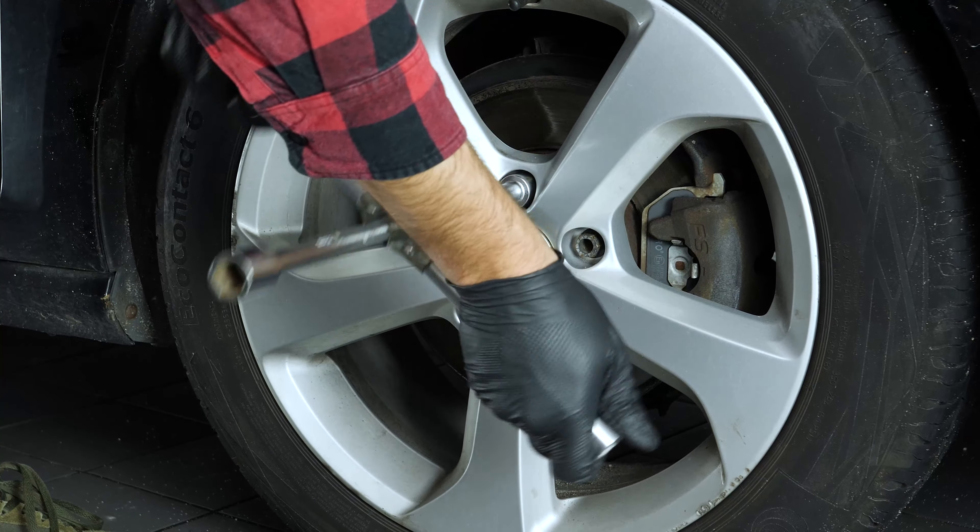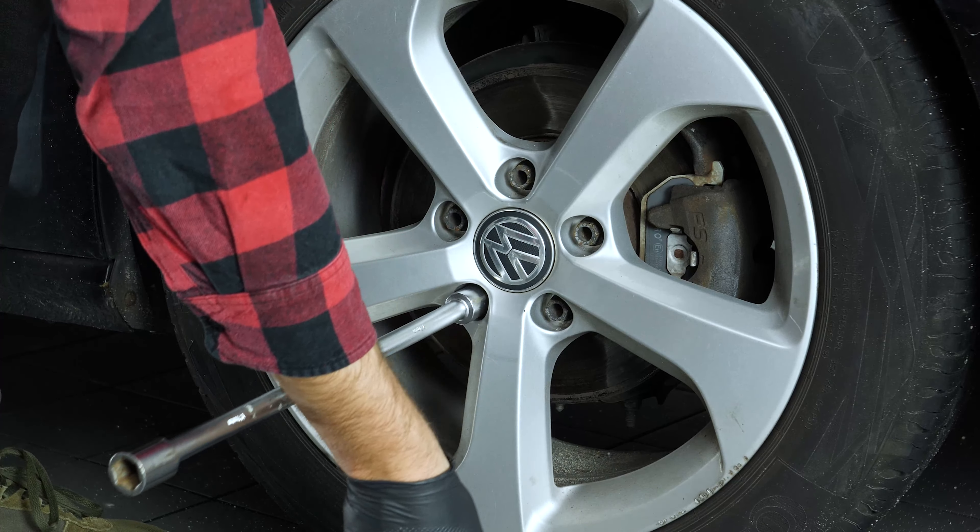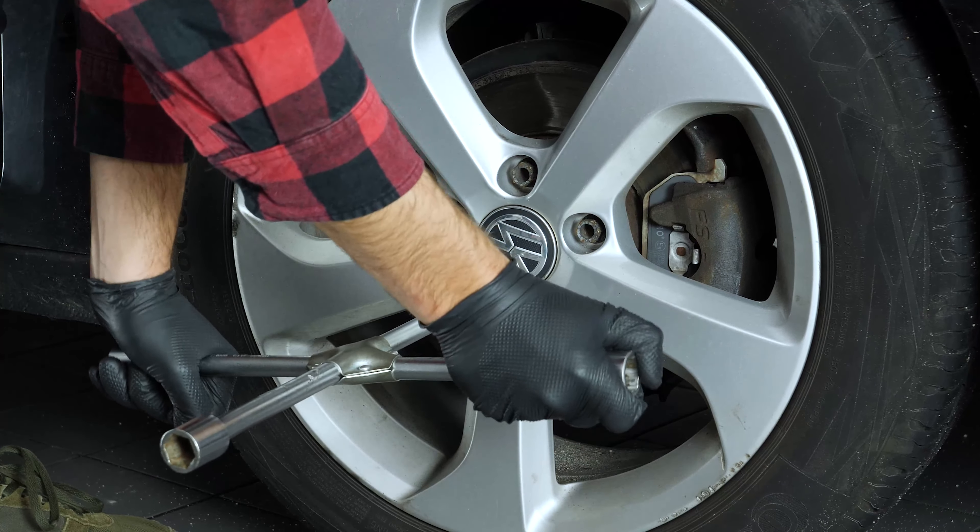In order to change the brake pads on your vehicle, you will have to raise the front of the car and take off the wheels. This will provide you with full access to the brake pads.